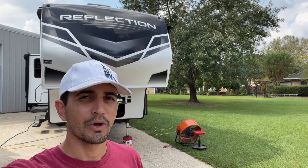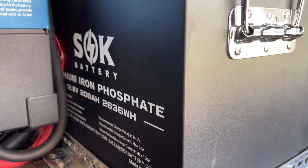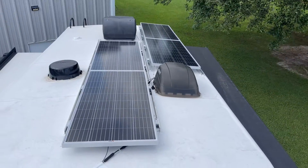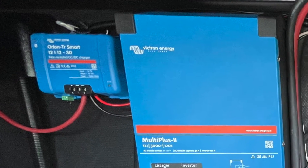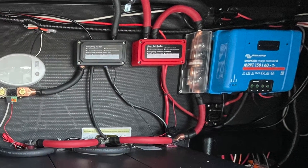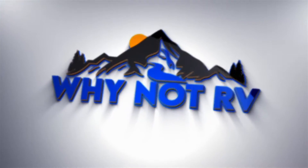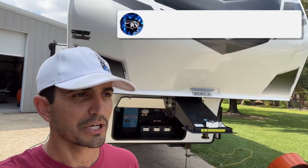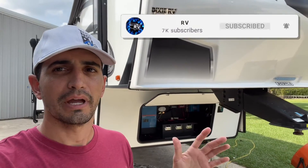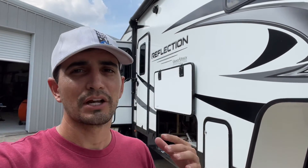Hey everybody, welcome back to Why Not RV. On this week's episode, we're doing a massive electrical upgrade to this 2021 Grand Design Reflection 303 RLS. Originally when I started doing this project, I thought about recording the entire time and showing you guys a lot of how-to and how to install all this stuff, but I was on a time crunch. So what I decided to do was just do the project, show you guys when it was all done, talk about everything, and show you what we did to this rig.